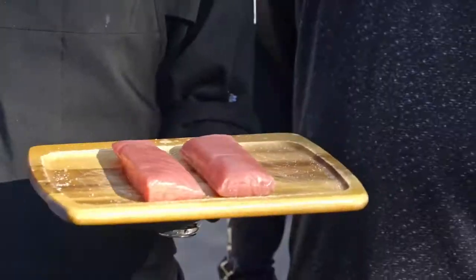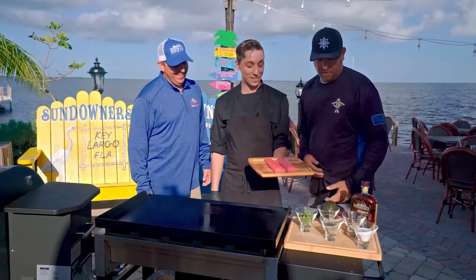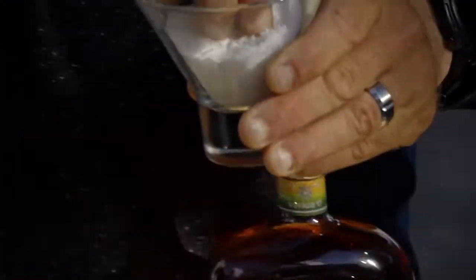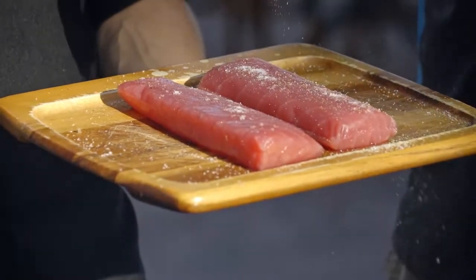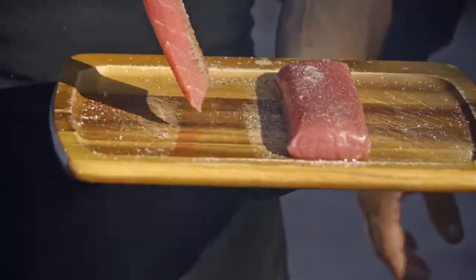We have two beautiful tuna loins — let's get some salt and pepper on these. Chef, you've got the griddle fired up to roughly 400 to 450 degrees. We don't want a blackened sear on our tuna, we want a nice golden sear.